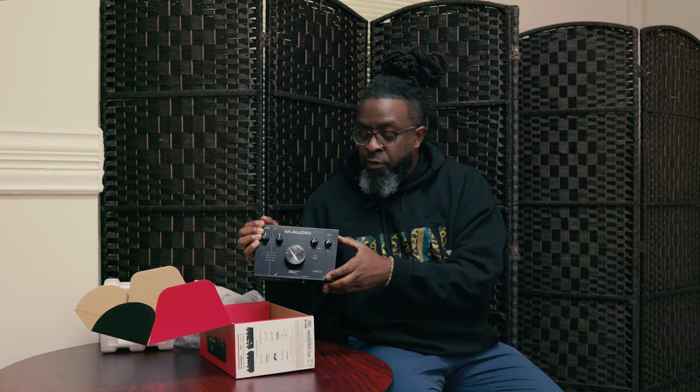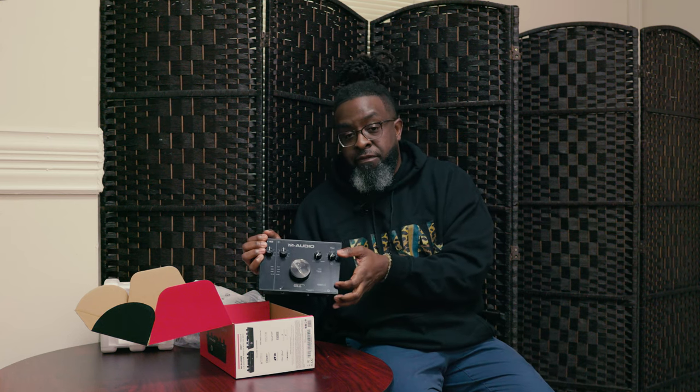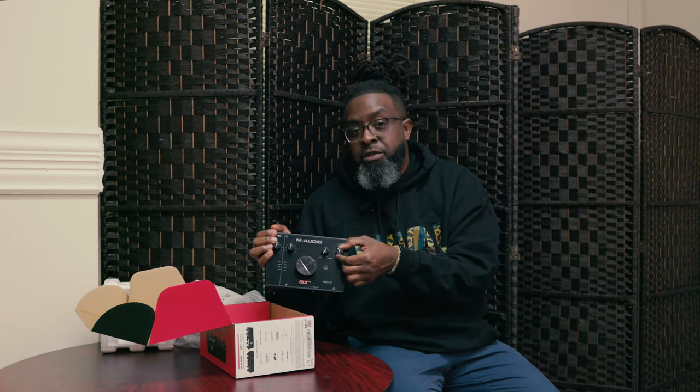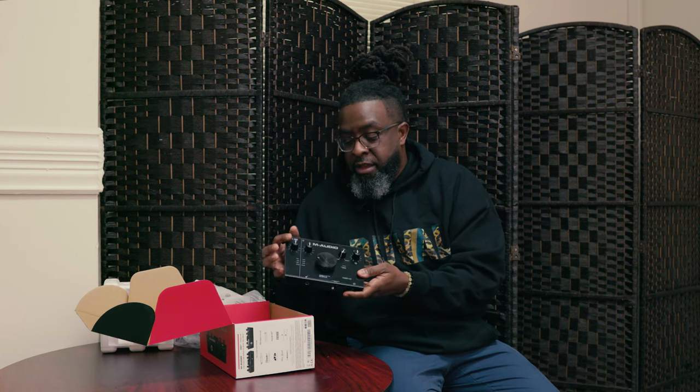Another thing I want to mention before we get into the rest of the box — you have your headphone jack as well. When you got your headphones, you can plug them up. You don't necessarily have to plug a monitor up. You can plug your headphones up and turn that up on its own. But remember, this big main knob controls everything.